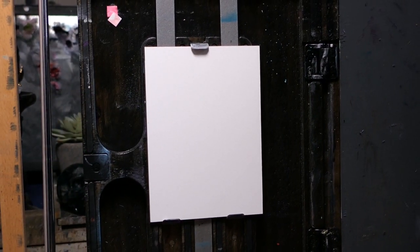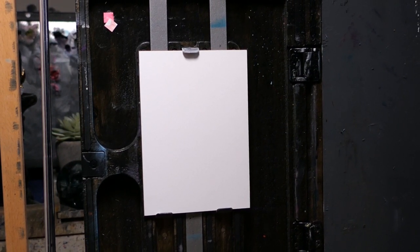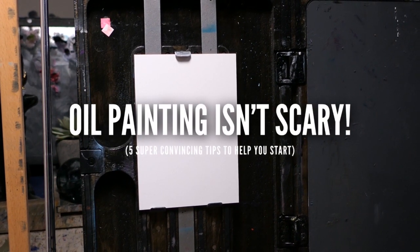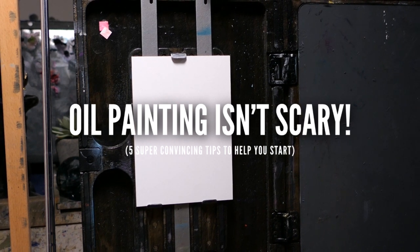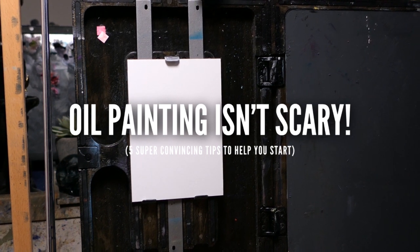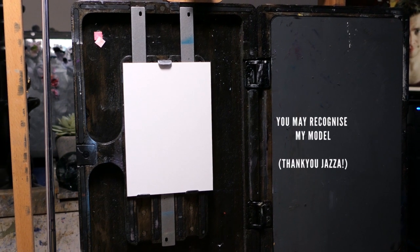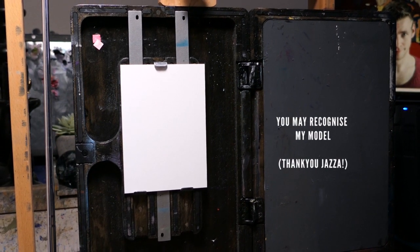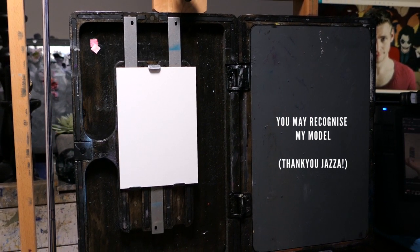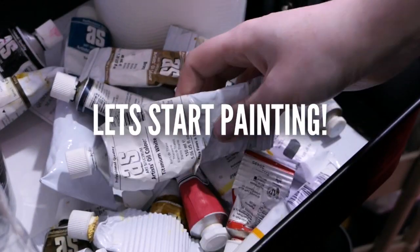Hello everyone and welcome to my studio. Today I'd love to have a chat and a paint to defend oil painting. Oil painting is one of my favorite mediums but everyone tells me it's scary, and I'm here to say it's not. So here are some tips to help you start if you're interested in oil painting. We're going to be painting a miniature portrait, and I'm indulging in a little bit of fan art, so thank you to my model which you can see creeping around the edge of my palette. All right, let's start painting.